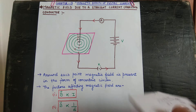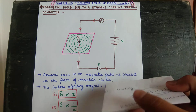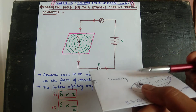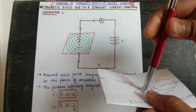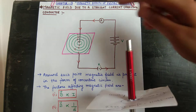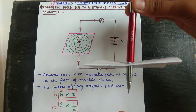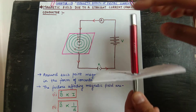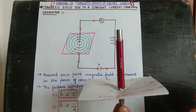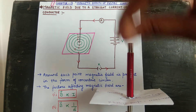Here is an activity. First, we take a small cardboard sheet. On this cardboard, we have made a hole and fixed a straight current-carrying conductor through it. We have also made a wire which has been passed through, and we connect both ends of the wire to a battery and close the key.